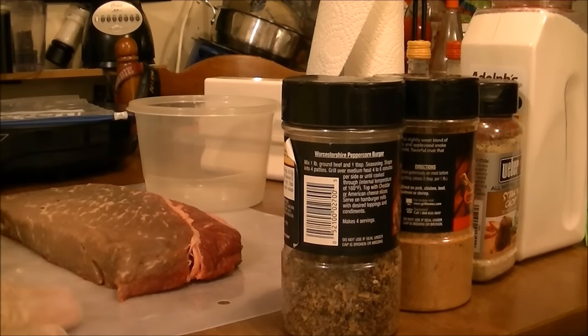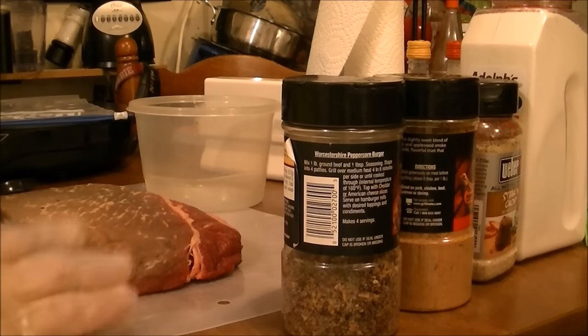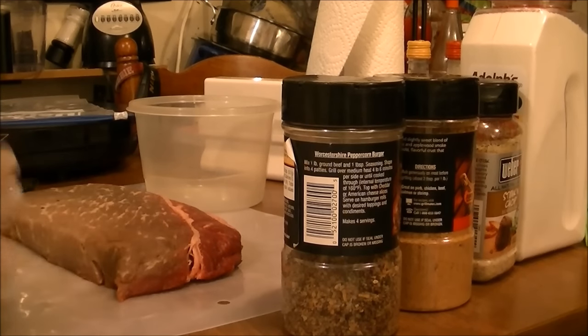A London broil is just a steak — it's a cheaper cut of steak, so it's really pretty tough. It needs to be tenderized and it needs to sit and tenderize for a while.